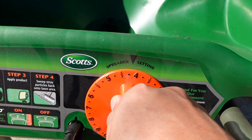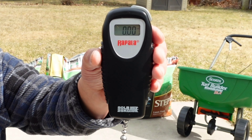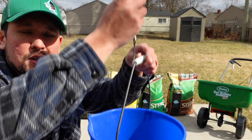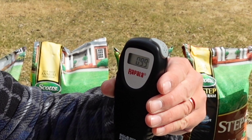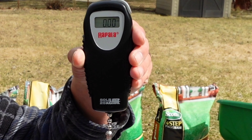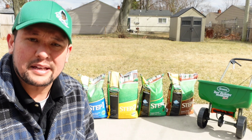To measure it all out, I went to the sporting goods store and picked up a fish weighing scale. You put your bucket on there, it weighs the bucket, then you press the button to reset it back to zero. Now whatever product you have in there, you can tell exactly how much is in it.